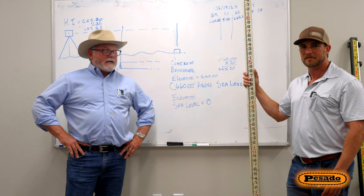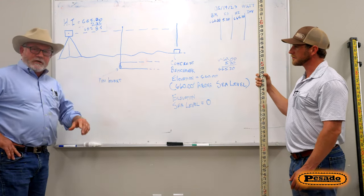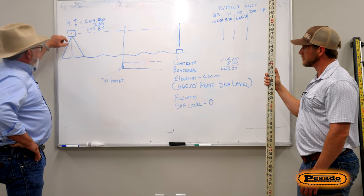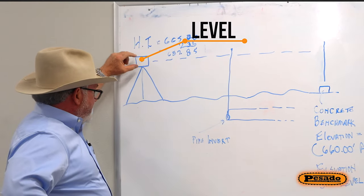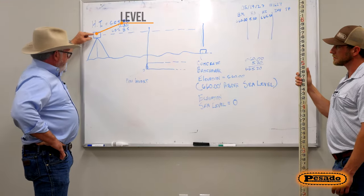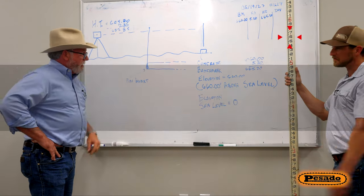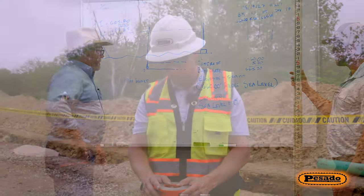Get a little imagination here and imagine that this is a tripod with a level on top. We're going to adjust this and get it level, and we're going to shoot a grade on a grade rod, and we're going to establish our height of instrument.